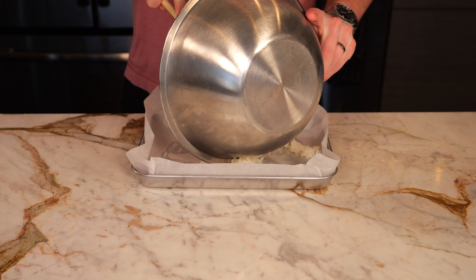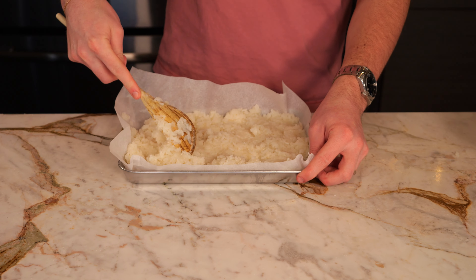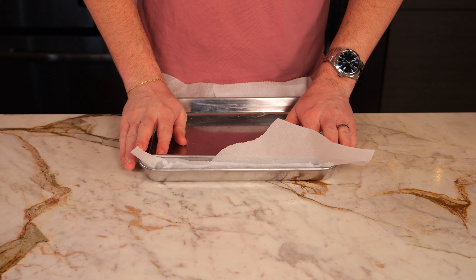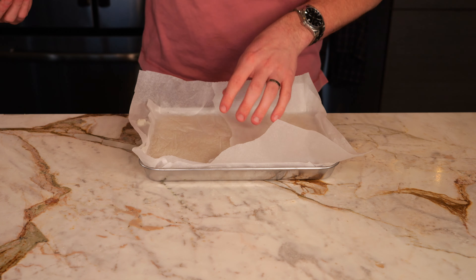Now that your rice is finished cooking, we're going to add it onto a parchment-lined baking sheet and smooth it out, making sure everything's even. Take another baking sheet, press it on top so everything's compacted, and then put this in the freezer for about 15 minutes, just so it can cool down a bit and harden up.